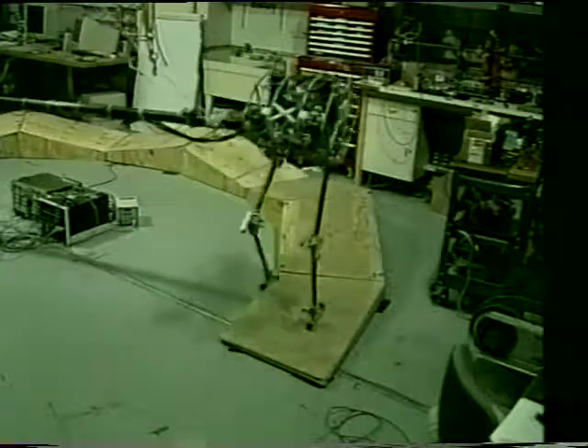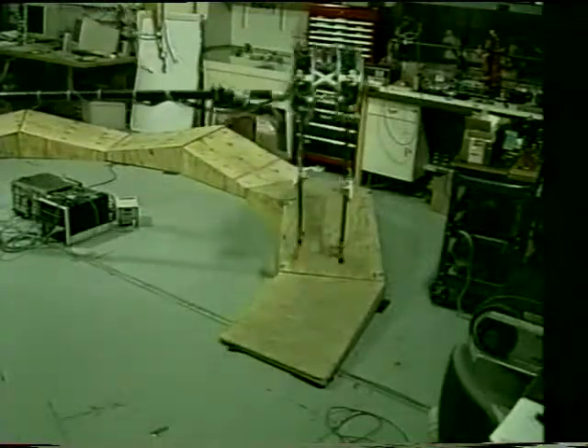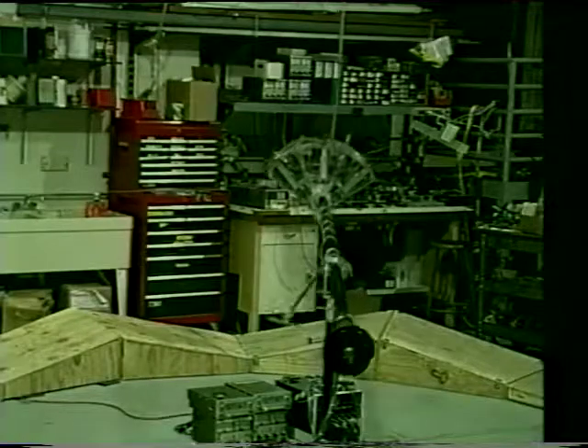Here, the robot uses the same algorithm to walk over rolling terrain consisting of alternating up slopes and down slopes.